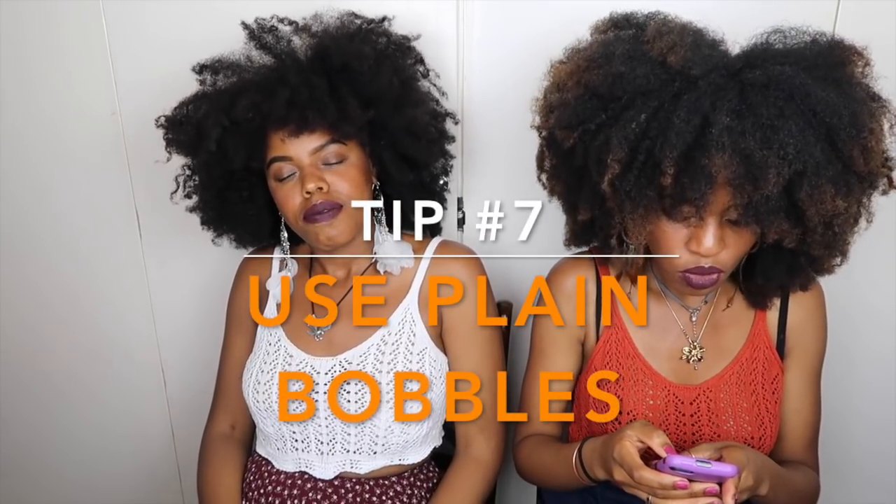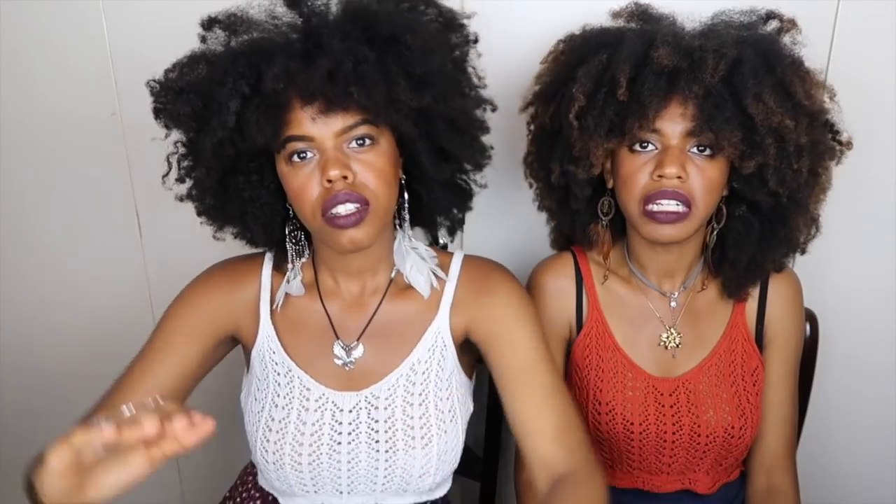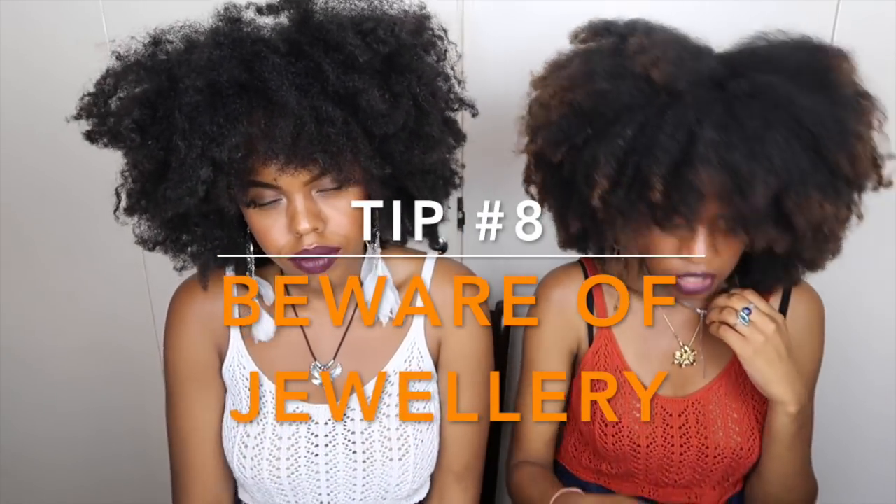Tip number seven: do not use hair ties with metal on them. They latch onto your hair and pull at your ends, causing breakage. As you can see, ours have none of that metal — stop using them today.